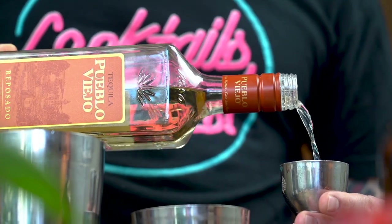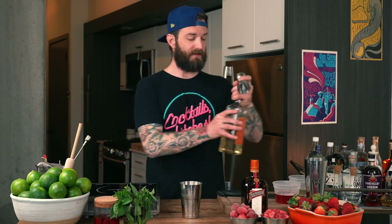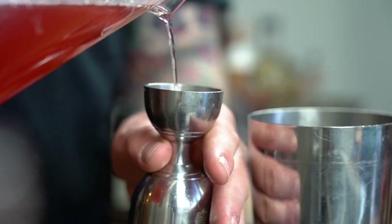This is Pueblo Viejo tequila — absolutely my favorite brand, these people know what they're doing. We are going to measure two ounces of tequila. If you're not drinking, feel free to double the citrus, double the syrup, throw it over ice with some Topo Chico or club soda to elevate your non-alcoholic experience. Maybe you've got kids at home — make them a nice soda.